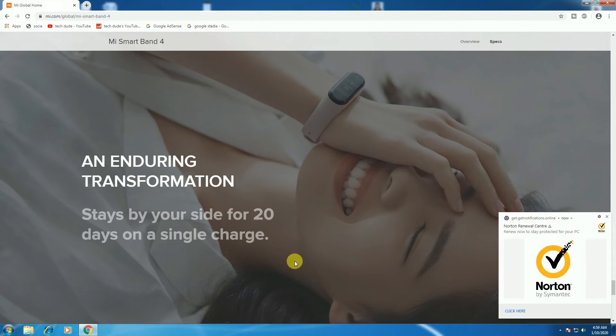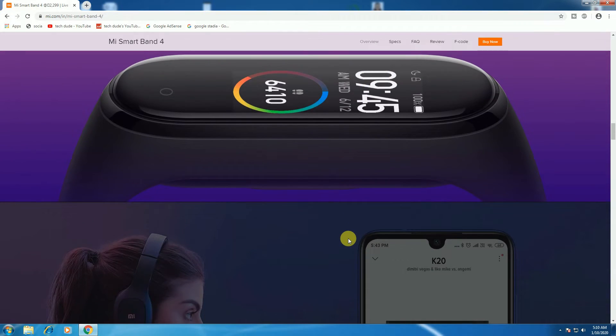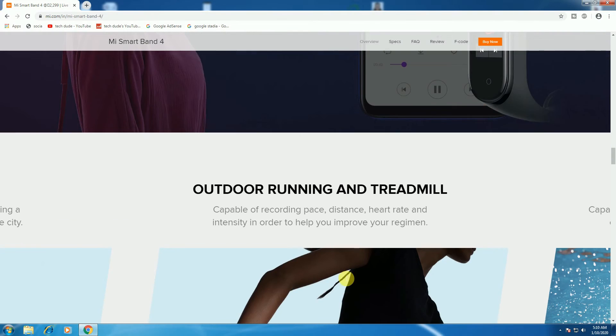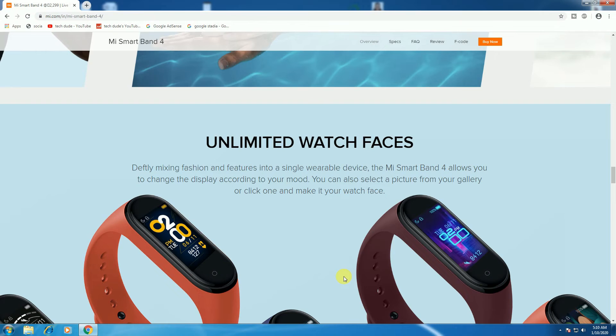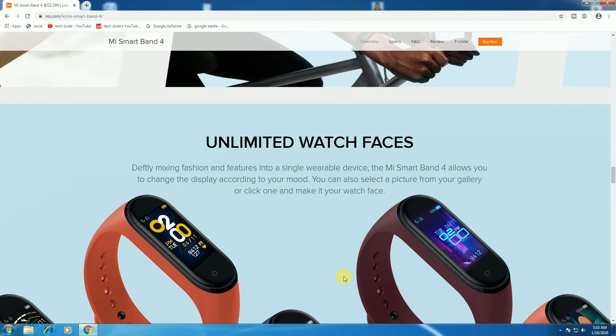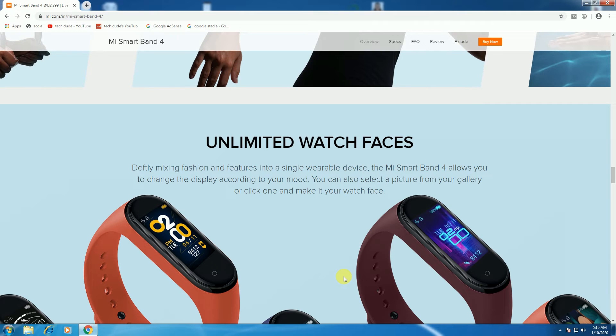Stay by your side for 20 days on a single charge. The full-color AMOLED touch display is the MS Smartband 4's main feature — 39.9mm wide full-color AMOLED touch display with 5 adjustable brightness levels up to 400 nits, so you can view the screen clearly even in daylight. The smart music and volume control means you don't stop your workouts — change the sound and adjust volume from your Smartband 4. Effective for outdoor running and treadmill also. The ultimate watch face mixing fashion and features in a single wearable device.